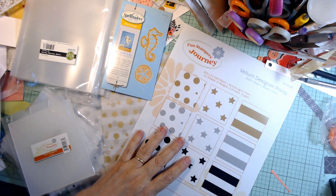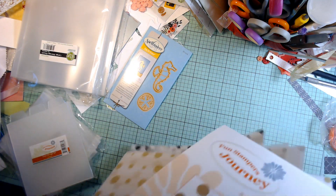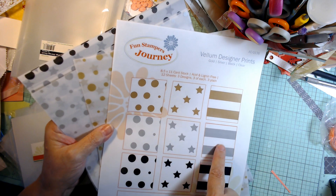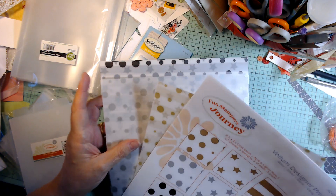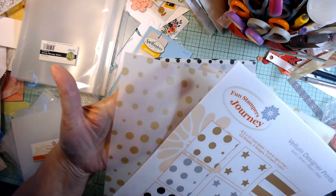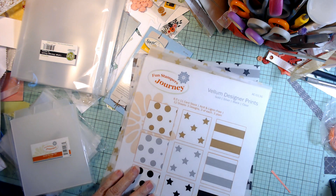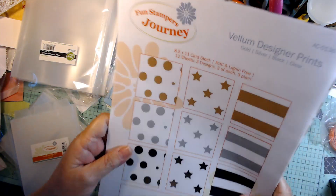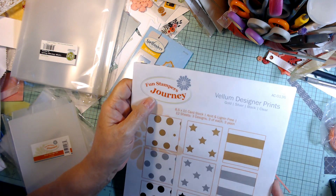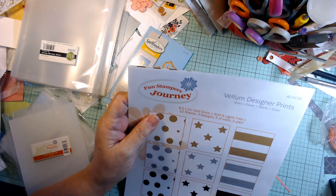Then they had this vellum packet on sale — it's $3 for 12 pages. Gold, silver, black, and clear. Gold, silver, and black all came with these three designs. It's a nice weight — not heavy, not thin. It would be great for shaker cards or just any kind of scrapbooking or card-making needs. This is from Stamper's Journey, which I guess is a different company from Spellbinders — they seem to come out of the same thing.